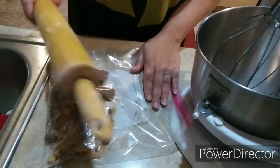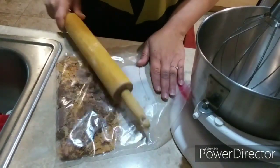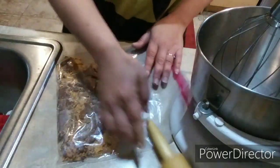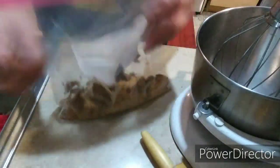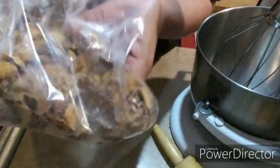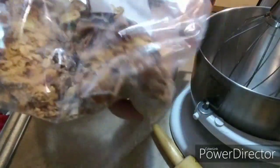They break really easily. That's all it took — all nice and crumbly. Easy breezy!